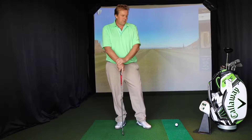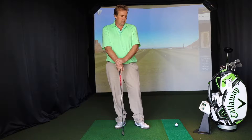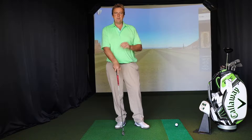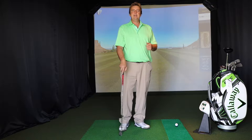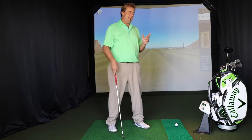Hi, I'm Martin. I'm coming to you from North East Florida in my simulator room and I want to talk to you a little bit about PowerTea and your grip. A lot of people don't understand that one of the key benefits of PowerTea is allowing you to experiment with certain parts of your golf swing and see what happens to the ball flight.